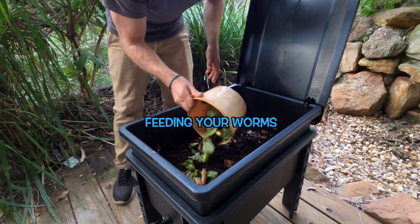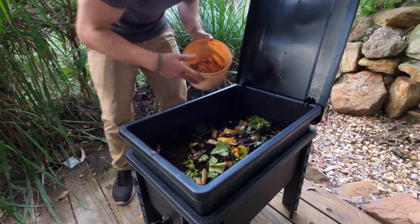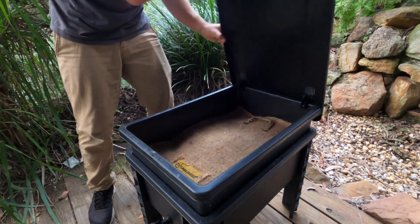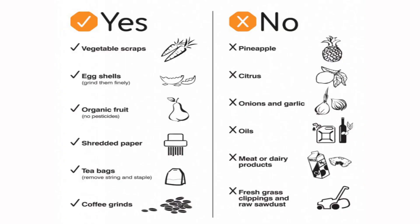Most of your food scraps are appropriate to add to your worm farm. If you chop up your fruit and vegetable scraps the worms can consume them faster and you'll be able to add more food sooner. Eggshells should be crushed as fine as possible, and tea bags and coffee are fine to add but make sure there's no plastic in the tea bags. A few things that you shouldn't add include pineapple and citrus which are very acidic. Worms don't like consuming onions and garlic, and meat is one thing you definitely don't want to add — it will sit there, create odours, and attract unwanted pests.